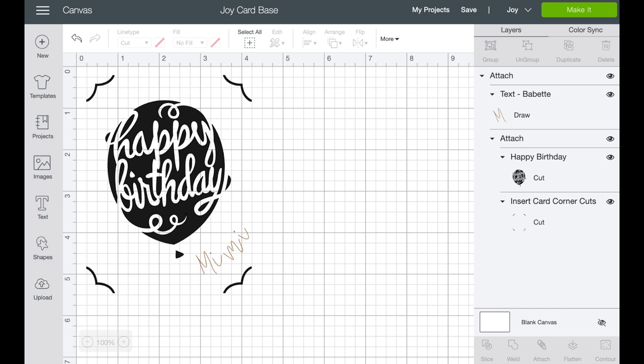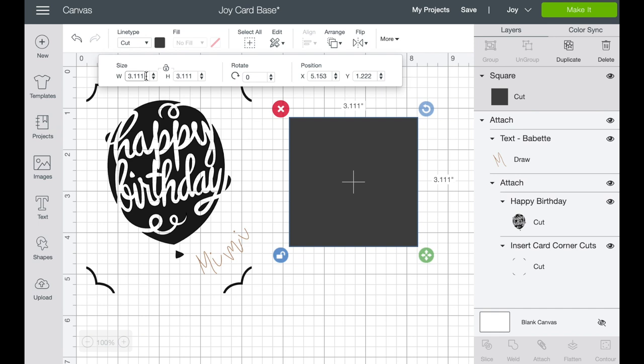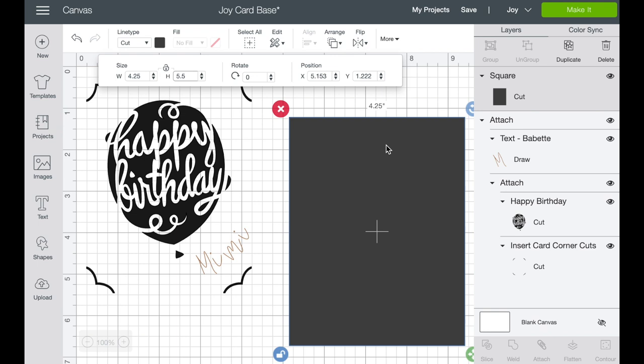Here we are in Cricut Design Space and I've opened up a new canvas — this is the card we're going to cut. The first thing you're going to do is go over into shapes and grab a square. We want to unlock the size of the square and go up into size. We want it to be 4.25 by 5.5 — this is the size of the card kits that Cricut sells, and all of the cards being made are this size.